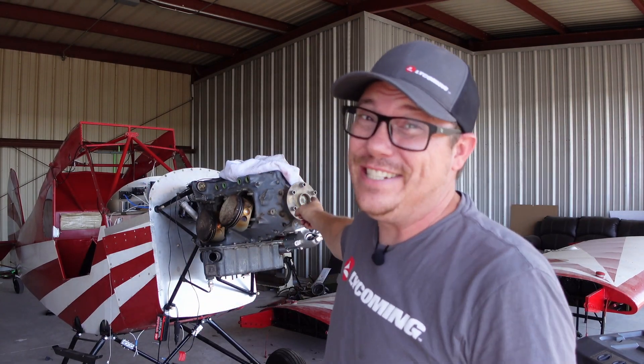There'll be some attention to detail putting them back on. Welcome back to the Hanger, guys. I'm wearing a Lycoming hat and a Lycoming shirt because today we're putting our Lycoming engine back together.